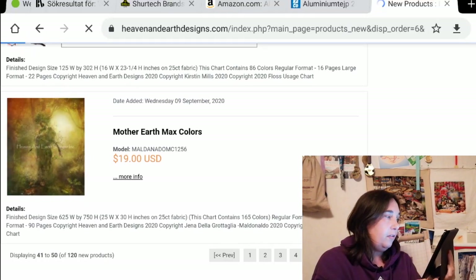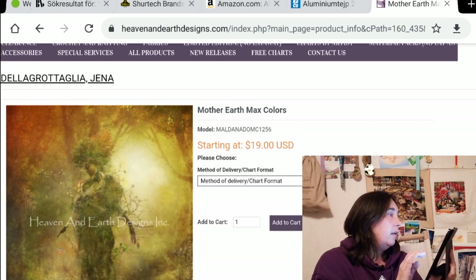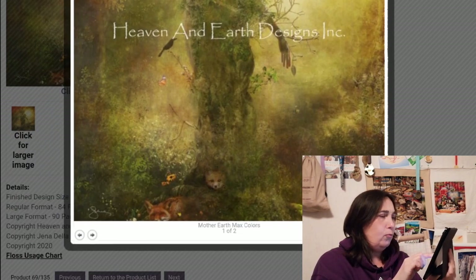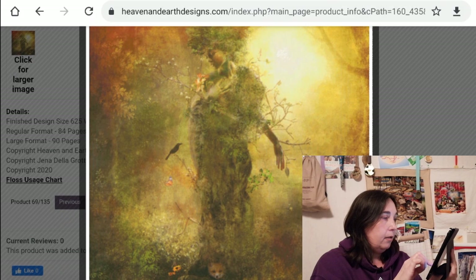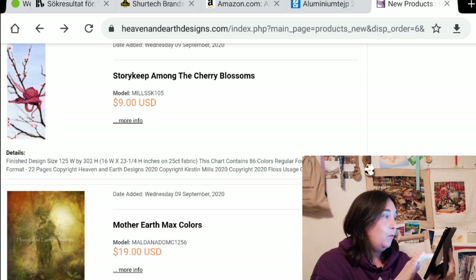Mother Earth Max Colors — still very, very brown. Look at the foxes down there. Who made this picture? Jenna de la Grotaglia? But that is a piece of powerful art — look at the foxes, they're so cute. And there's a rabbit as well. I need to look at the crop — it's going to look amazing. I hope someone starts stitching that; it would be cool to see the progress.